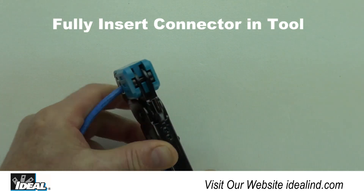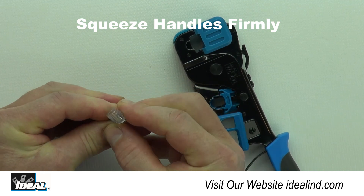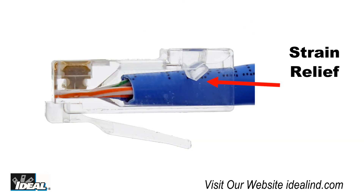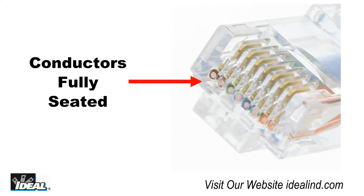Make sure the connector is fully inserted in the tool and squeeze the handles firmly to complete the installation. Inspecting the connector shows the tool has crimped the back strain relief on the connector and the outer jacket should be underneath it. Notice the gold pins are fully seated and below the body of the plug, and look to see if all the conductors can be seen through the clear plastic end of the plug.